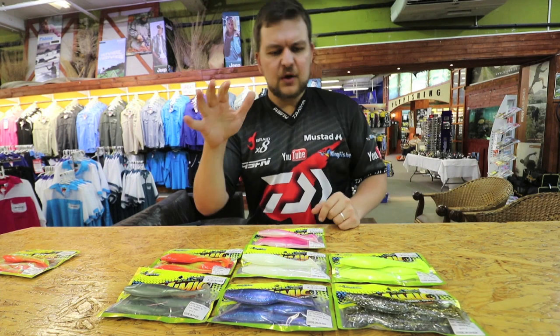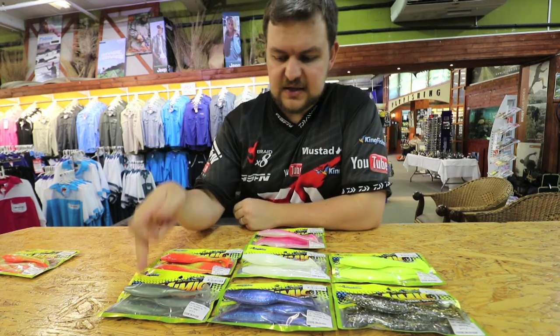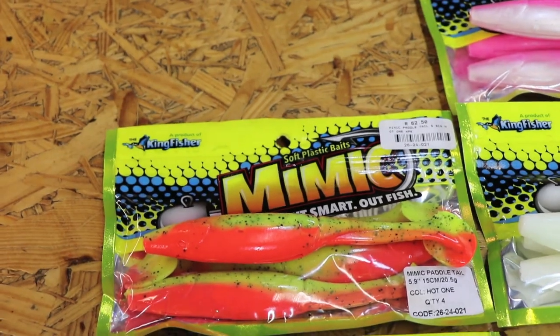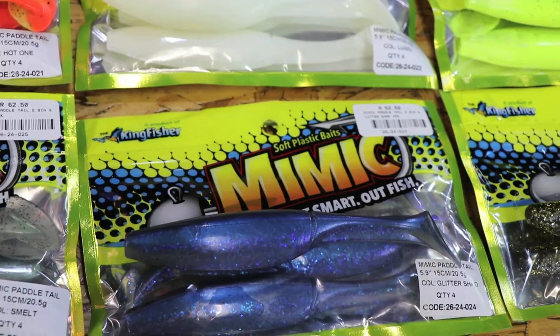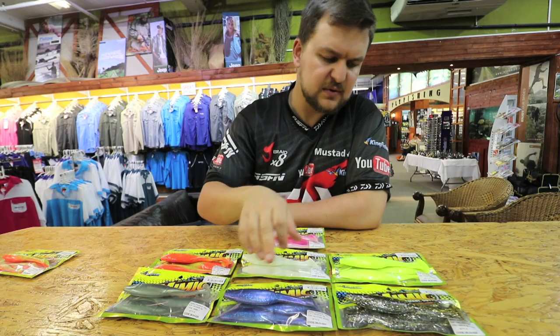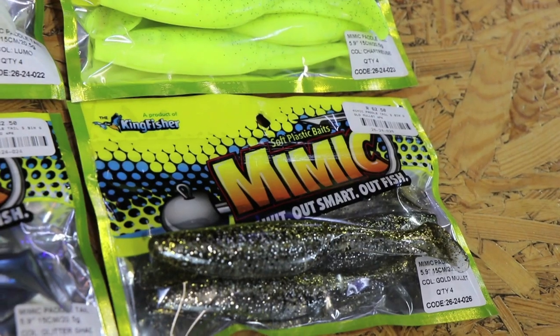Now we have seven colors. You're going from the smelt, hot one, pink flash, lumo, then down over here to your glitter shad which has got the blue in it — absolutely beautiful in the water — your chartreuse, and then my personal favorite, gold mullet.